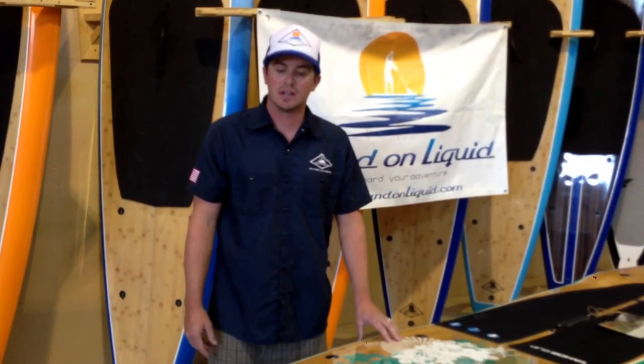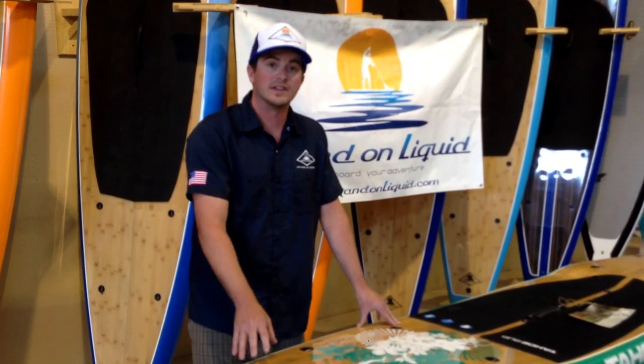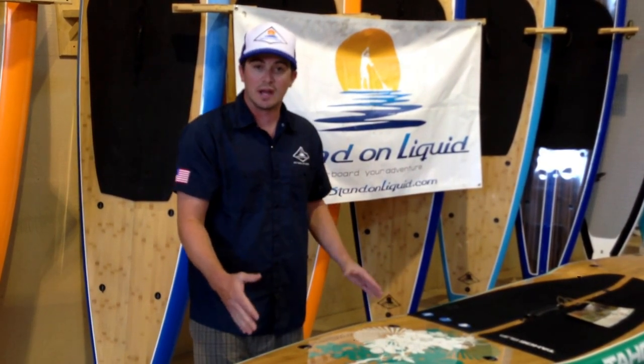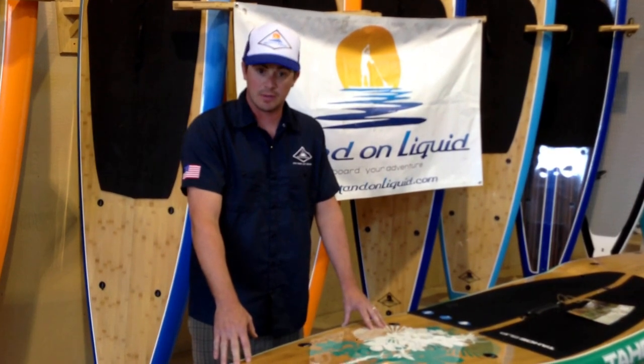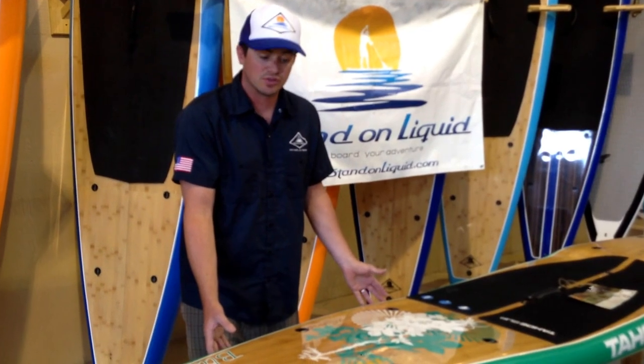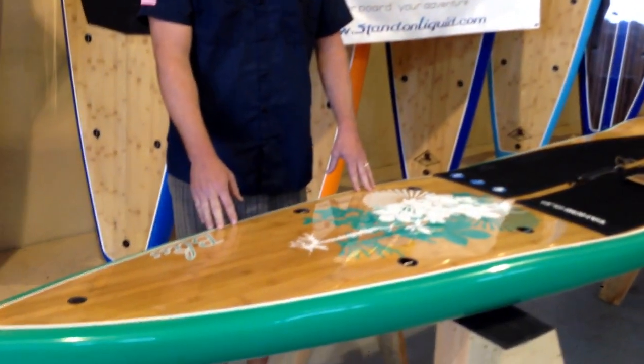Hi there, my name is Nolan. I'm inside the Stand On Liquid Warehouse. I'm going to be doing a stand-up paddleboard review of the 11 foot 6 inch by 28 and a half inch wide Bliss by Tahoe SUP. Tahoe makes superior boards — they're very light for the construction, they're graphically appealing, and they have a ton of performance to them.